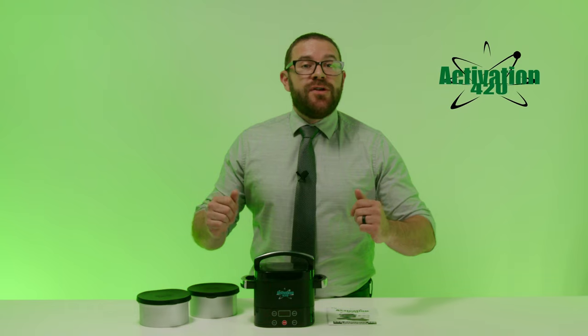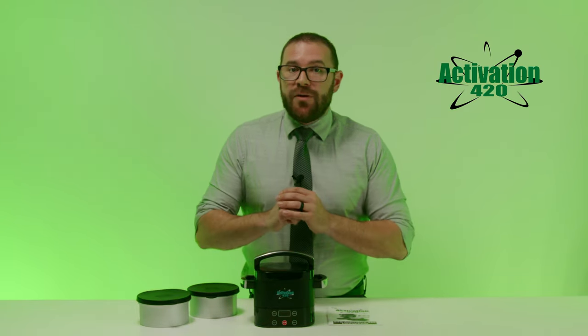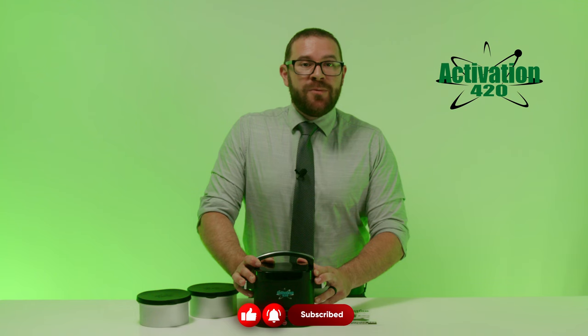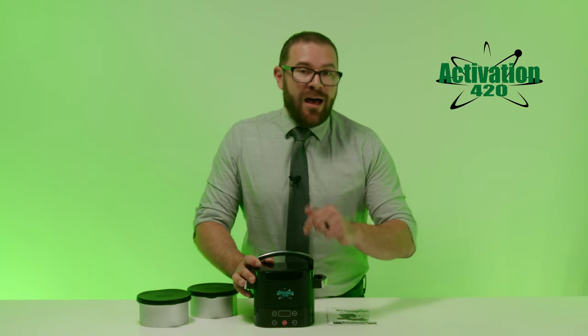That's the overview of our Activation 420 Decarboxylator. You can check out our products online at stxinternational.com, Amazon, eBay, and several other e-commerce sites. If you feel like this video is useful, please click the like button and subscribe to our YouTube channel to be notified when we add more content. Let us know if you have any questions or comments by commenting below.